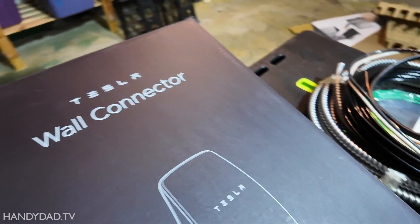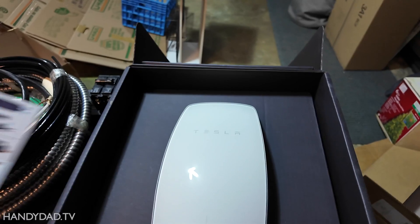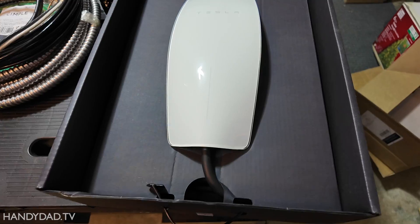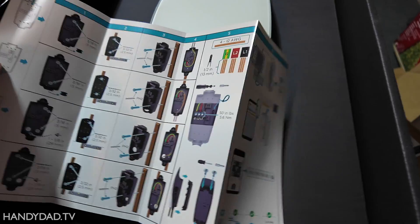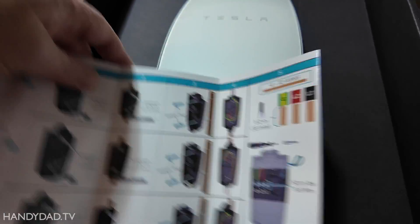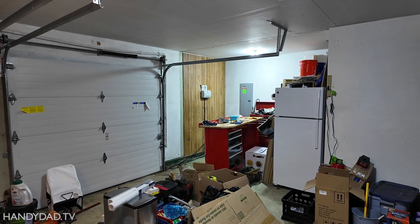The Tesla wall connector is a permanently installed charger. It's recommended for any Tesla owner, and it's increasingly the standard that's going to be used for North America, so all vehicles are going to come with this type of charger plug. It's really straightforward — it just needs two-conductor wire, and that's probably the most confusing and hardest thing. It comes with a pamphlet showing various ways to install it: flush to a wall with the wire coming in through the back, or from the top or bottom. I'm actually going to bring the wire in from the top, surface-mounted next to the garage door.